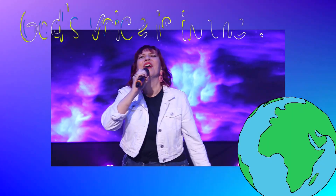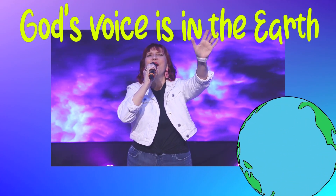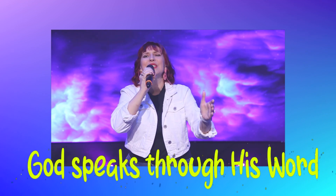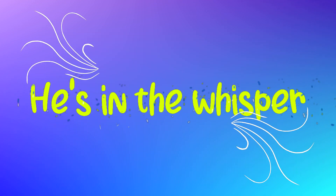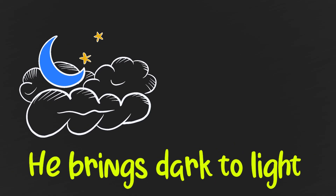God's voice is in the earth. God speaks through his Word. He's in the whisper, he's in the quiet. He brings dark to light. Oh God, bring me to light.